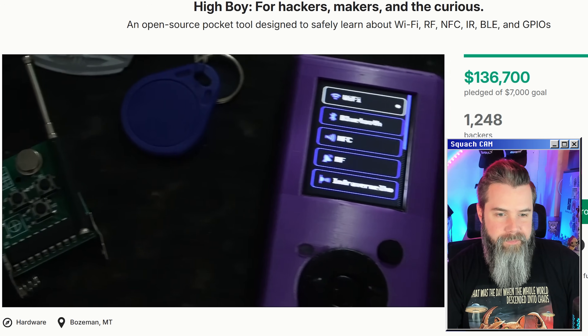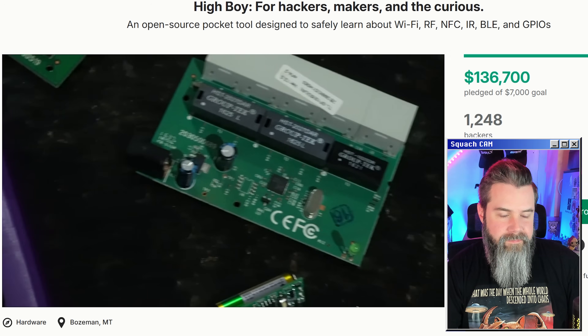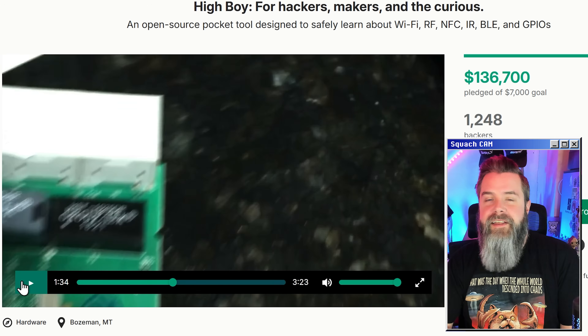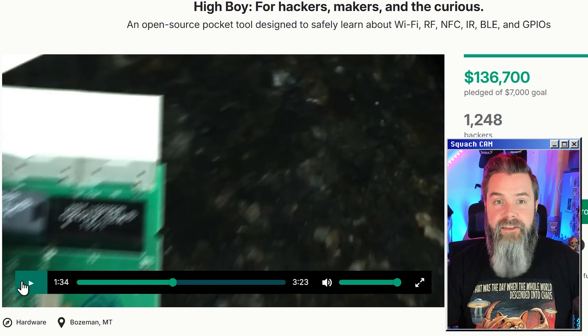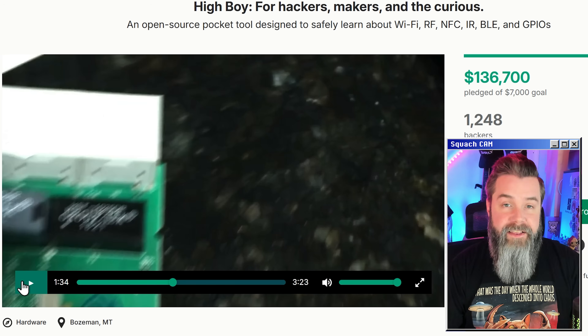The HiBoy is more than a hacking device — it's a tool and a learning machine, all in one sleek case. Just like the Flipper Zero, it's a learning tool. The fact that they're able to introduce this product into a market that the Flipper Zero is not allowed in is very, very commendable, and I really like that about this project.